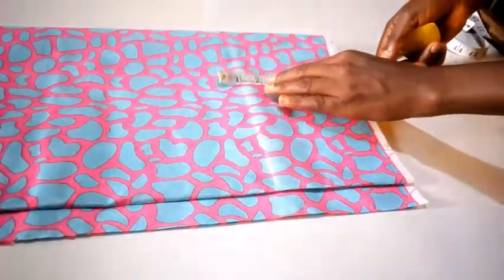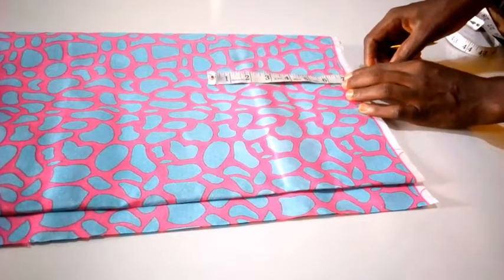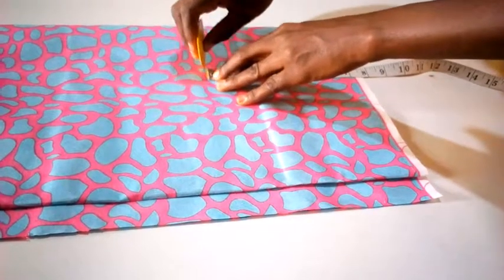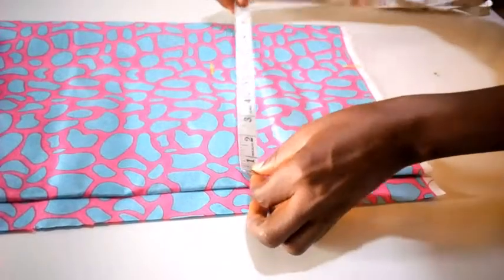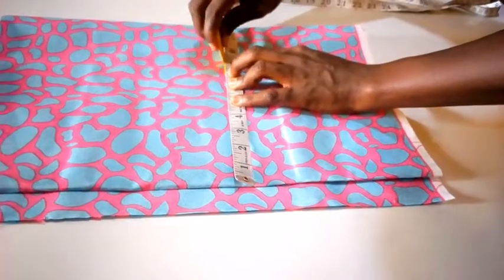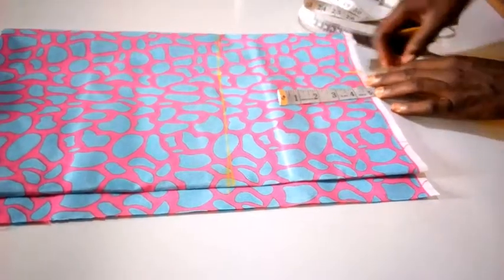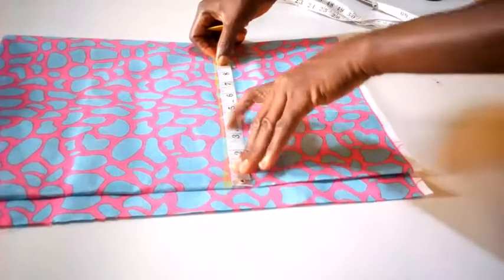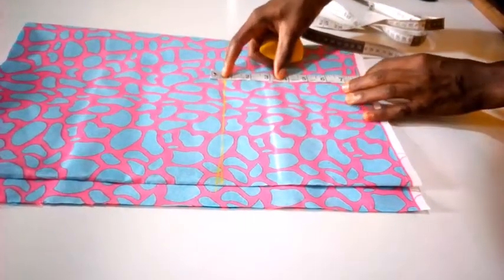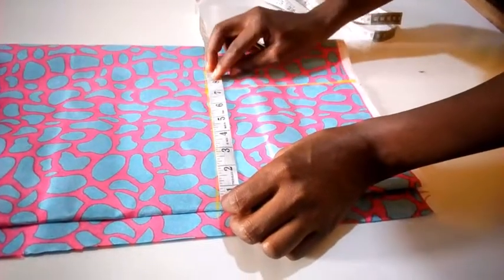So here is my 7 inches. 7 inches plus 0.5 for the seam allowance gives me 7.5 inches. I'm going to measure from this shoulder to the bust side — 7.5 inches. Now I'm going to make a straight line there and connect this line to this point here to give me the exact bust line.